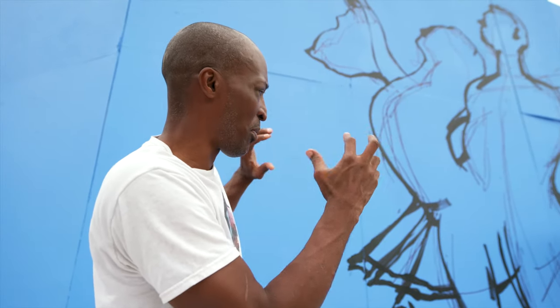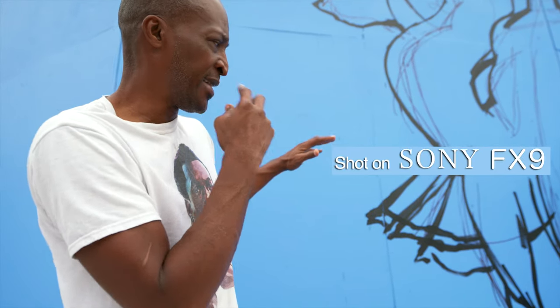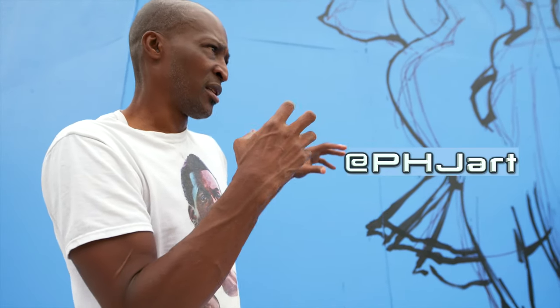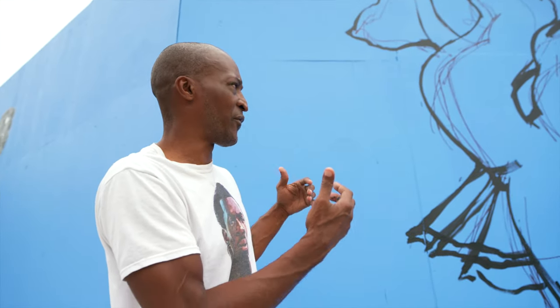I have to make sure that all these proportions are proper and correct. The dancers themselves have a very discerning eye, so when they see something, they'll know if it's proper or not.